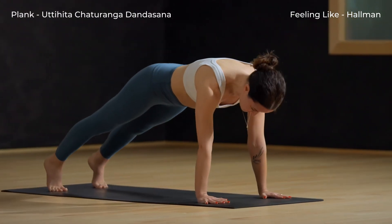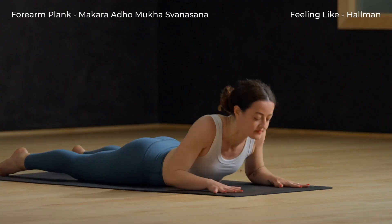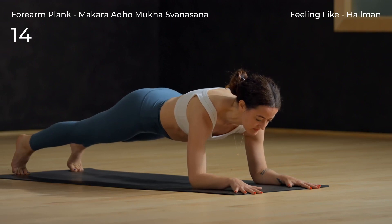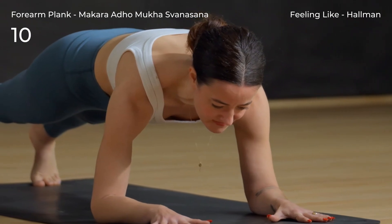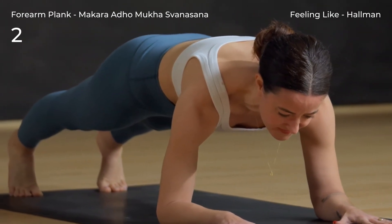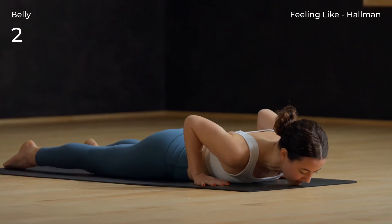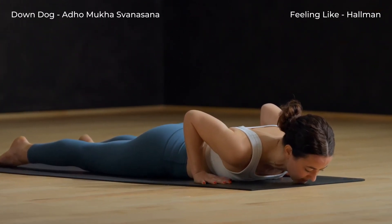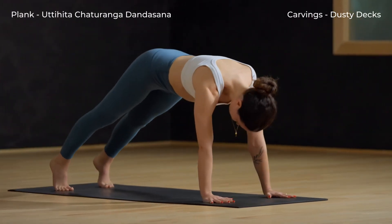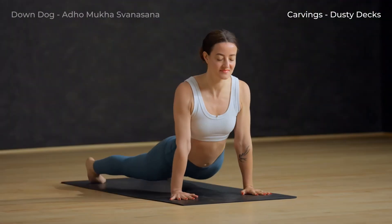Inhale, plank. Exhale and lower to the mat. Back to forearm plank — walk your hands forward and inhale, lift your hips. Exhale, release back down. Downward facing dog — plant hands, breath in. Exhale, back to down dog. Inhale to plank. Exhale, chaturanga. Inhale, up dog. Exhale, down dog.